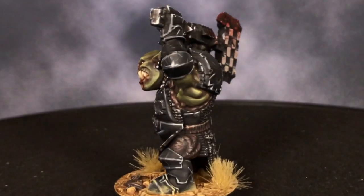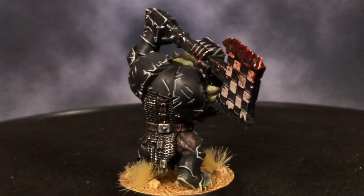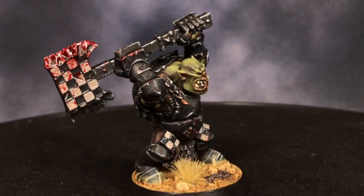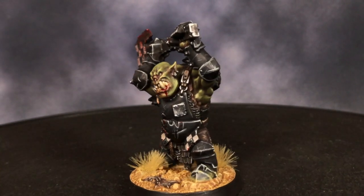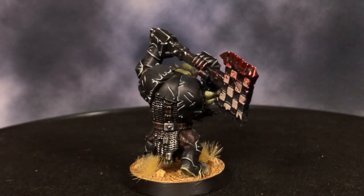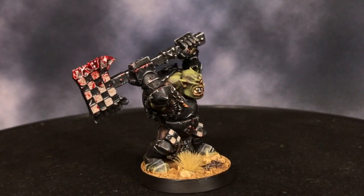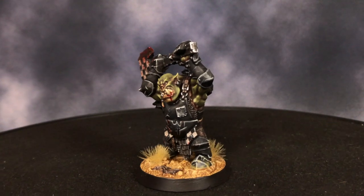That's it for this tutorial! I hope you guys learned something new and are excited about the new book, Orruk Warclans. I want to thank all of our patrons for the support they give to these videos: Karl Martin, Jonathan Edmund, Jason D. Fluffer, Mark Alexander, and Matt Rutowski. Also thank you to everyone who purchased my shirts. If you want to contribute to our Patreon or get one of my shirts, please see the links down below. Editing for this video was done by Martin Kramer. Thank you so much for watching and have a great time painting your Orruks!